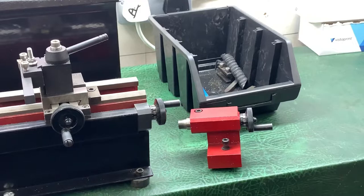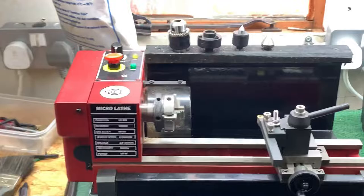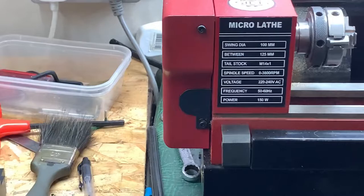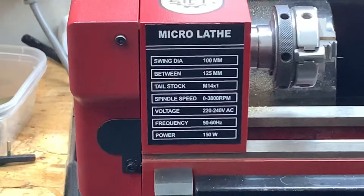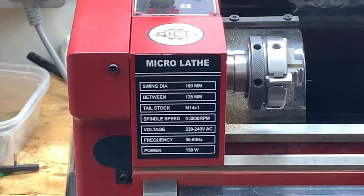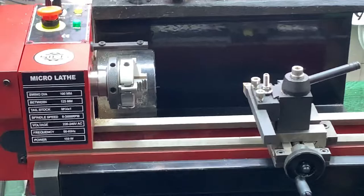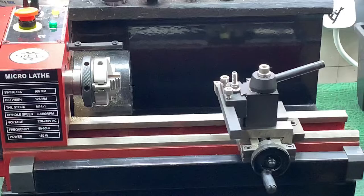The good thing I find about it is you can get quite a bit of speed out of it. If we look there, it goes up to 3,800 revs per minute, which is a good thing when you're using carbide tip tools. You can actually cut most types of metal with it. As I say, we're only really dealing in brass and steel, and maybe the hardest thing I'll deal with is probably tool steel.